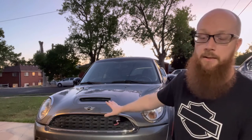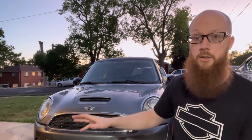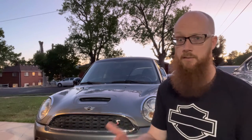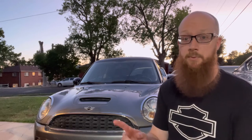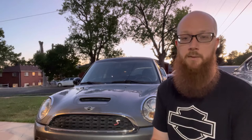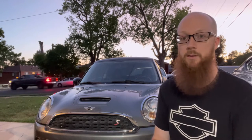We do need to map out on the hood where these are going to go because we want them to be even and actually look good on there. So I'm going to grab some tape and start taping everything off, get some measurements, and make sure these are going to be sitting right where we want them to be.